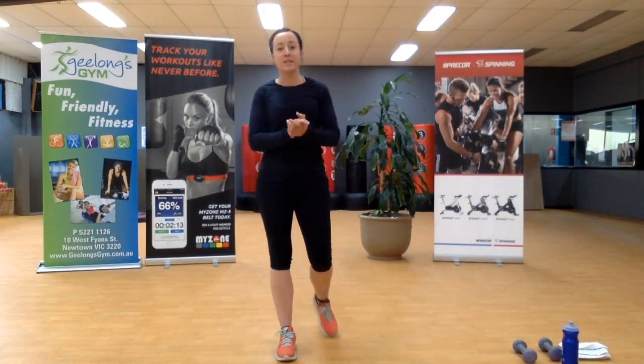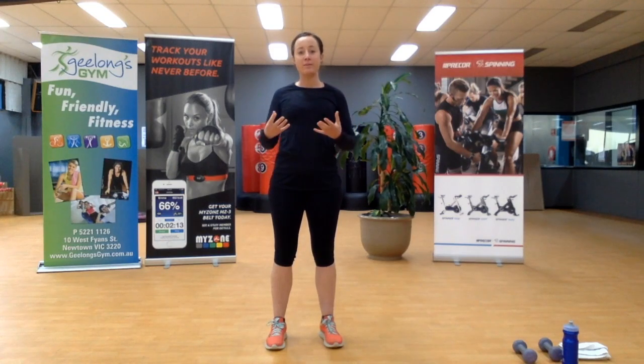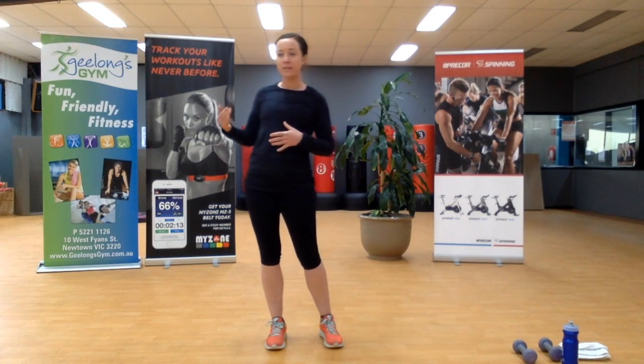Welcome to Hit Again. Thank you for joining me. I hope you've done a warm-up prior to turning this on — if you haven't, take the opportunity to do that now. So today, week six, it's very exciting. We've got the same format: three rounds of nine minutes.